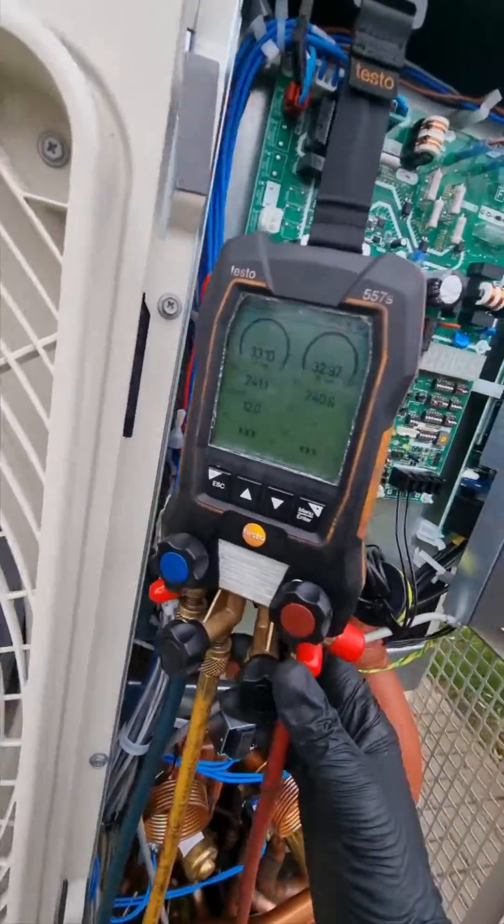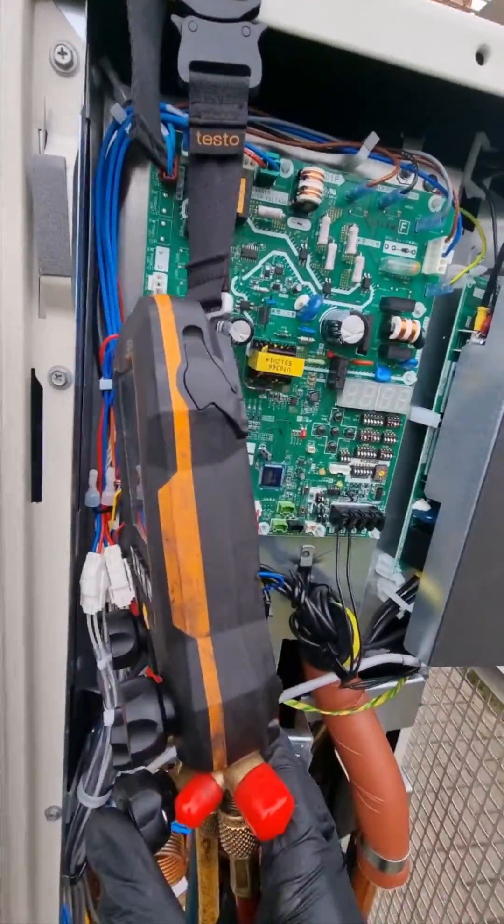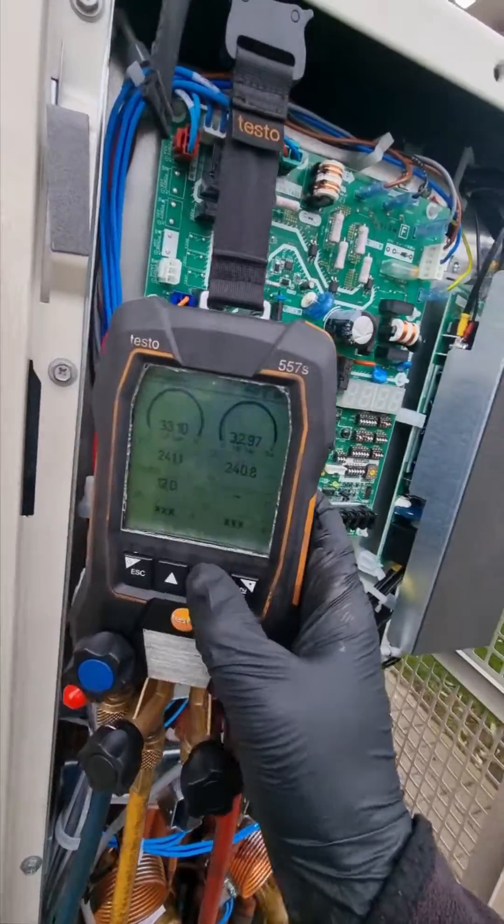It's pressure test time, so I'm going to show off my Testo 557 gauges. I like these gauges a lot, to be honest. I like the Yellow Jacket ones as well and the Field Piece ones, but it's not my money so I'm not buying them myself. They're a bit grubby but it's only from where I'm working.